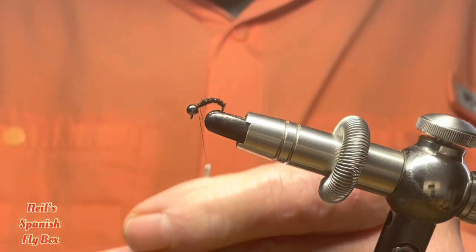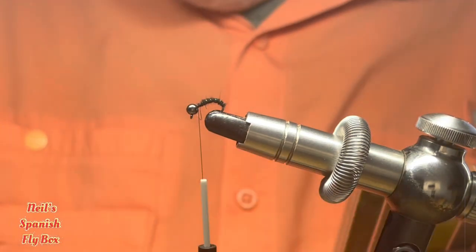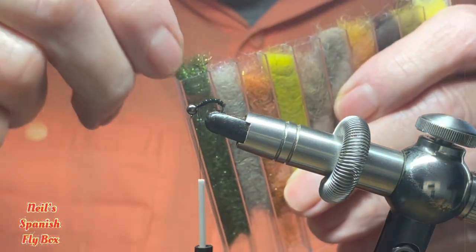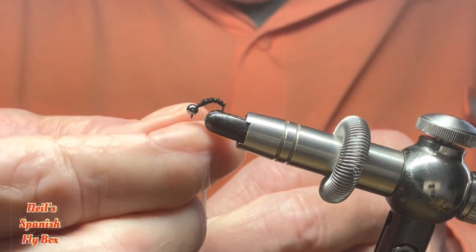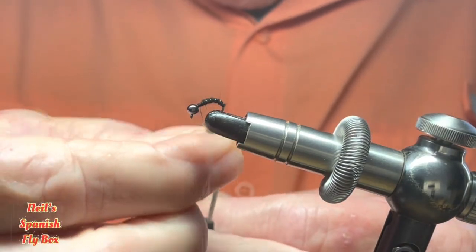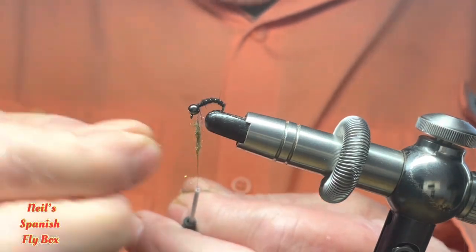Now as this is a blackened peacock nymph, of course we need some peacock dubbing, and that's what I'm going to take out here and make a rope of peacock dubbing. You can hopefully see the flash which is the attractor.